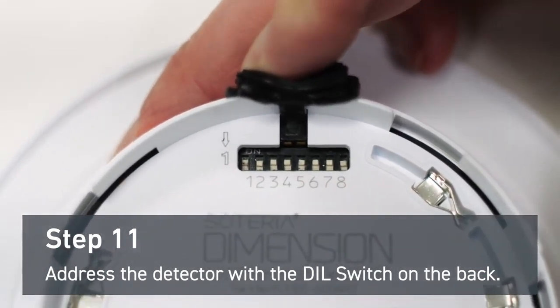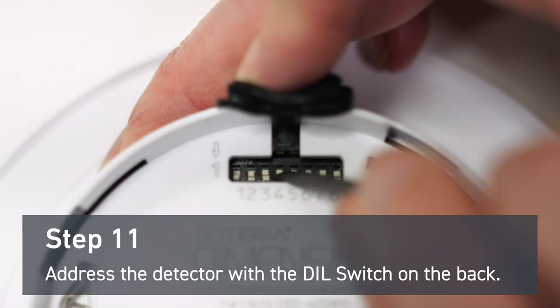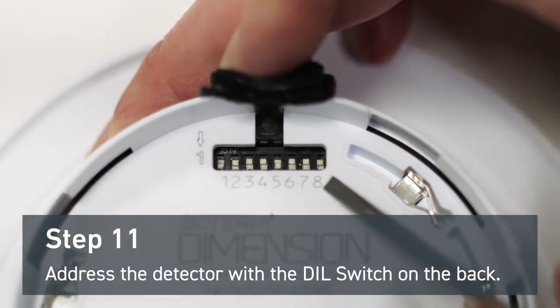Address the detector with the DIP switch on the back. For this demonstration, we're going to give this detector address 17. This means you'll have to switch the numbers one and five away from the off position. The eighth digit is reserved for core protocol applications only.